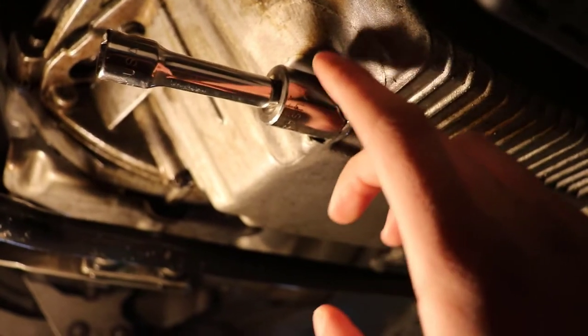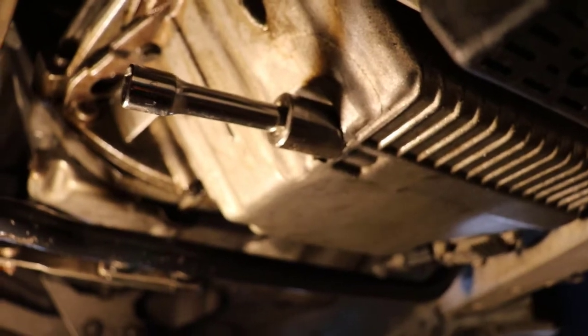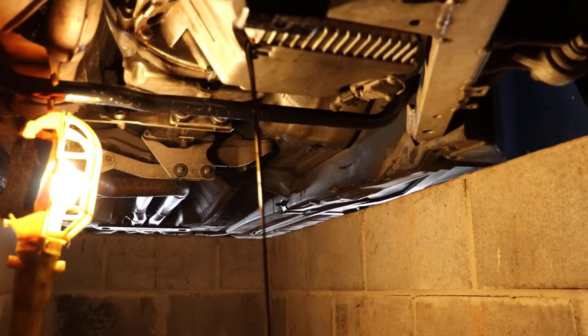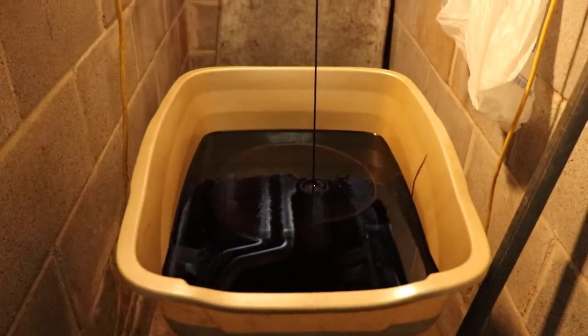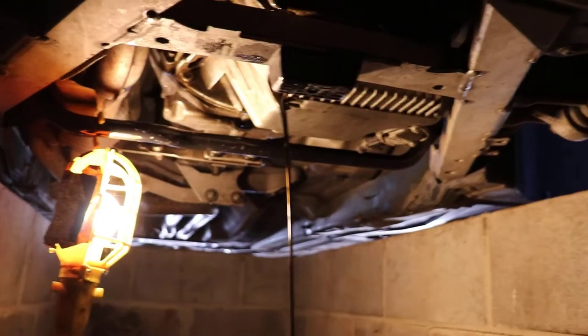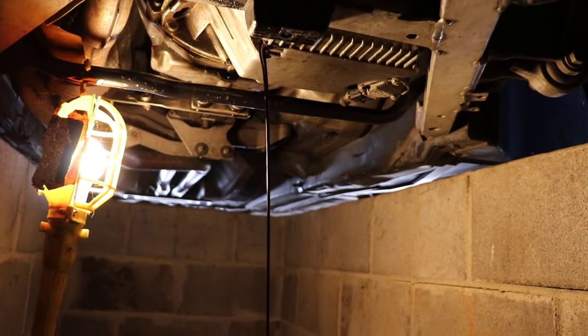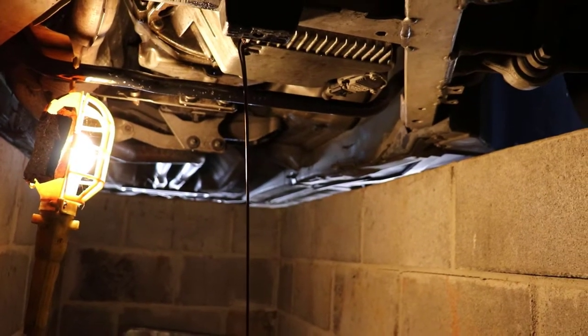It is a 17mm socket so I'm going to go ahead and crack that and let this all drain out. You can see we got the oil flowing down and I've got my catch bucket way down here because what I would normally use to cradle the bucket has too big of a lip and it will not fit with how low this car is. I'm going to let this sit for a few hours and just let all of that oil drain out.